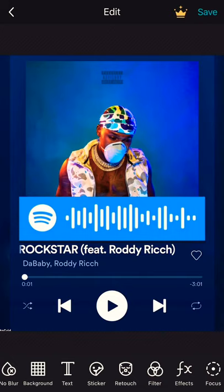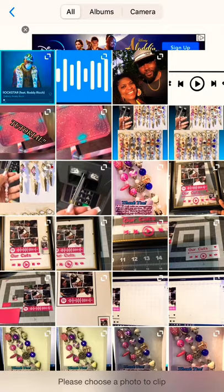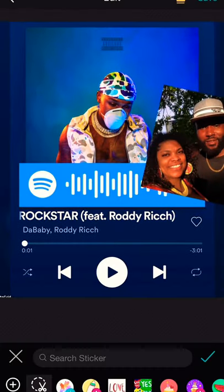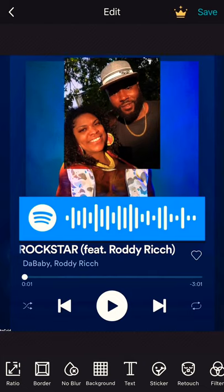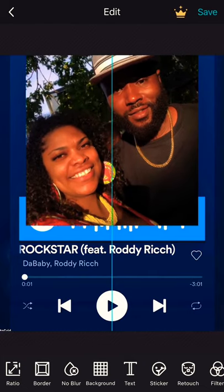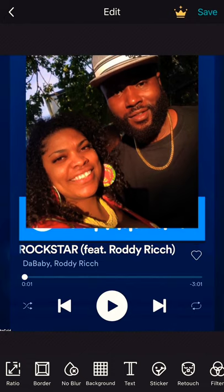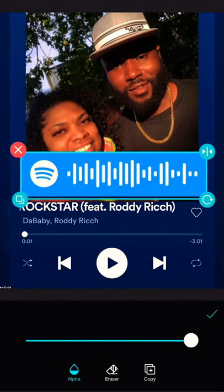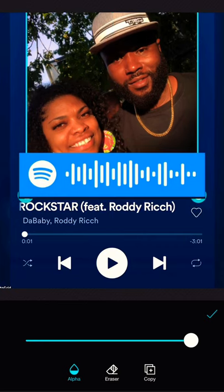Adjust it to where you want it. Then we're going to click sticker again, add, and I'm going to use my photo for copyright reasons — I'm really not trying to use his photo, but for the sake of this video I'm going to use my own personal photo. Adjust it to where you want, then re-tap on the Spotify code to bring it to the front.